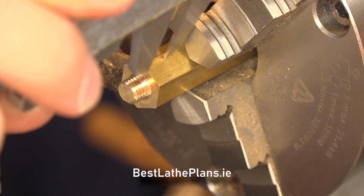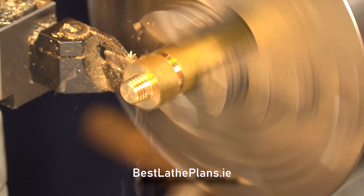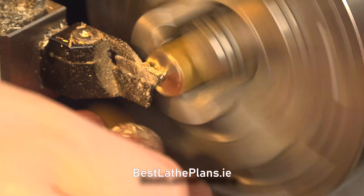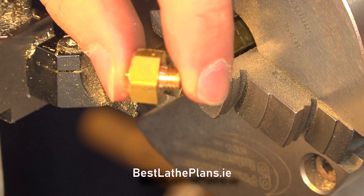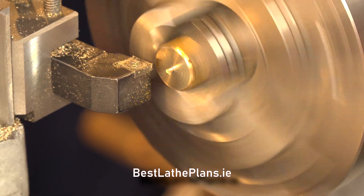Once I was happy it was then marked and parted off. It was then flipped around in the chuck and we cleaned up the other end, then drilled it and tapped it M5.